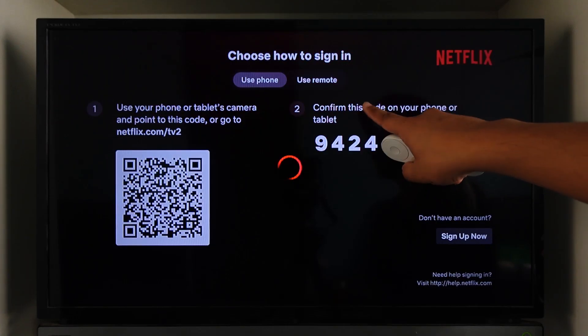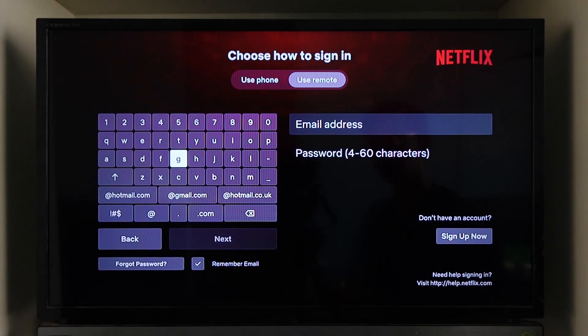One is that you can use the remote by entering your email and password manually and logging into your account.